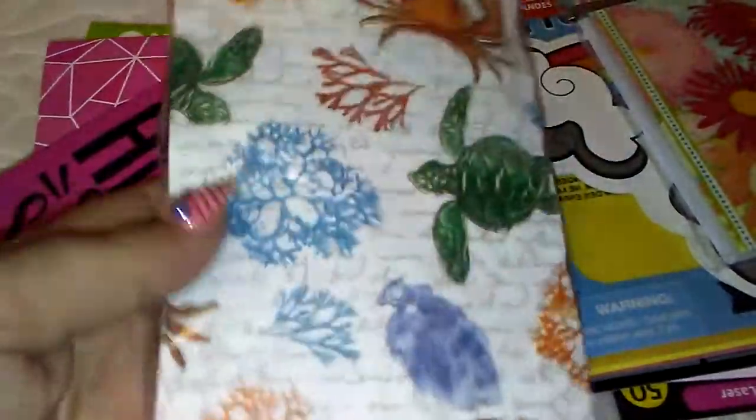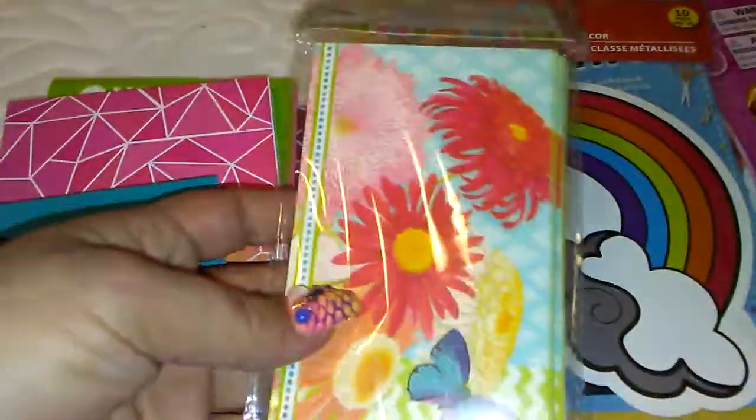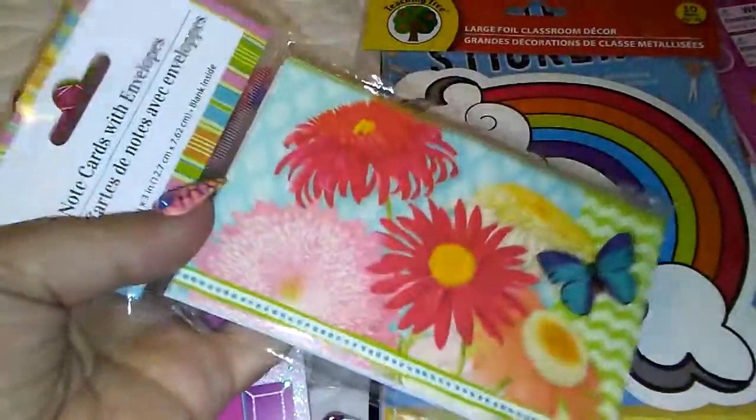I got these napkins just in case I join another ocean-themed swap — I could use this on the background. They have a new stationery set out and I just got the cards. I didn't bother getting the rest of the stuff.